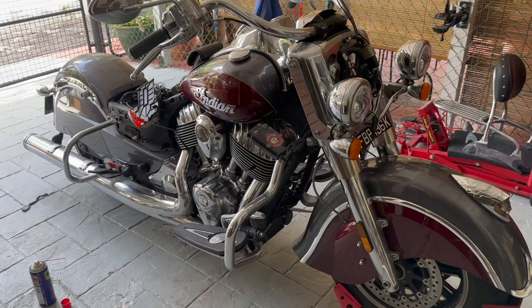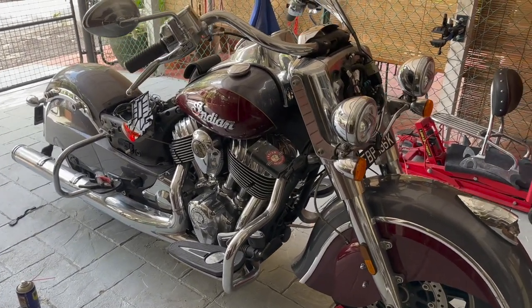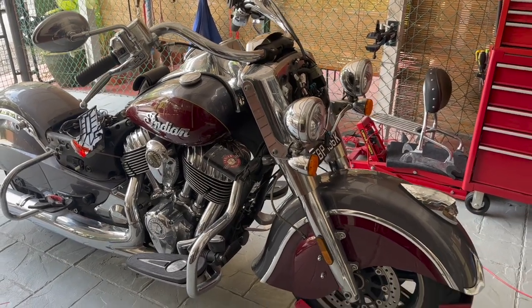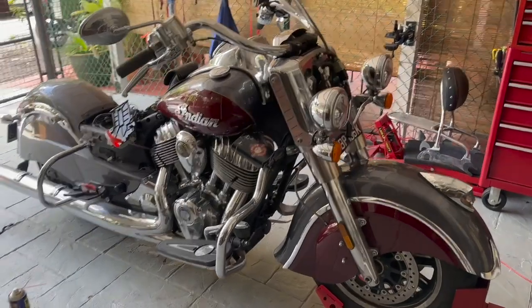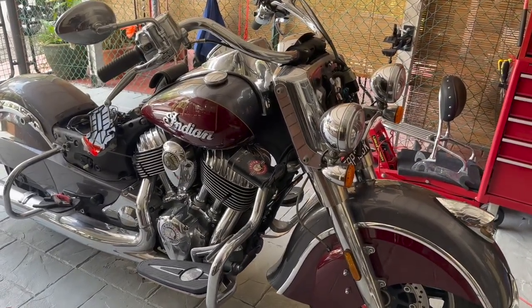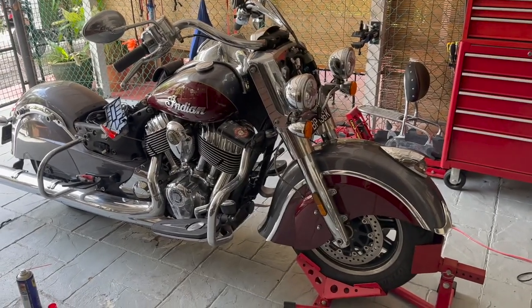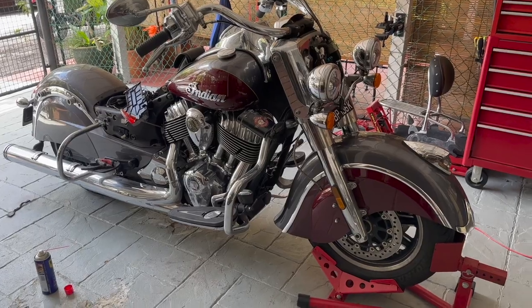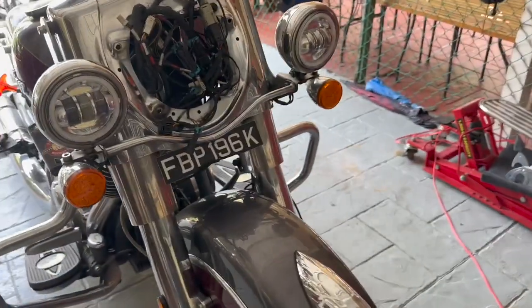I went ahead and bought both speed sensors. You can buy them directly through the Indian website or your dealer for $210 US dollars each, which is quite expensive. I found them on AliExpress for $80 each — still expensive but a lot cheaper. I'll put the part numbers and links in the description.